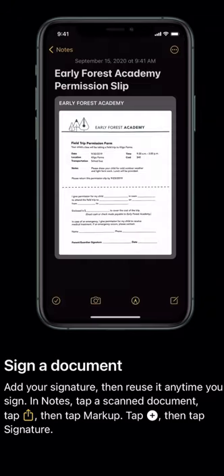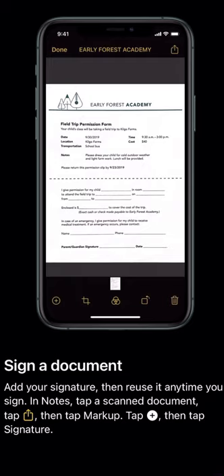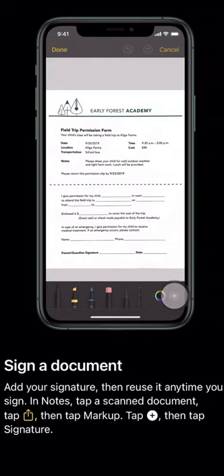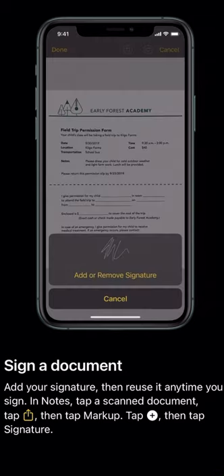In Notes, tap Scan Document, tap the up arrow, then tap Markup, tap the plus sign, tap Signature — just like that.